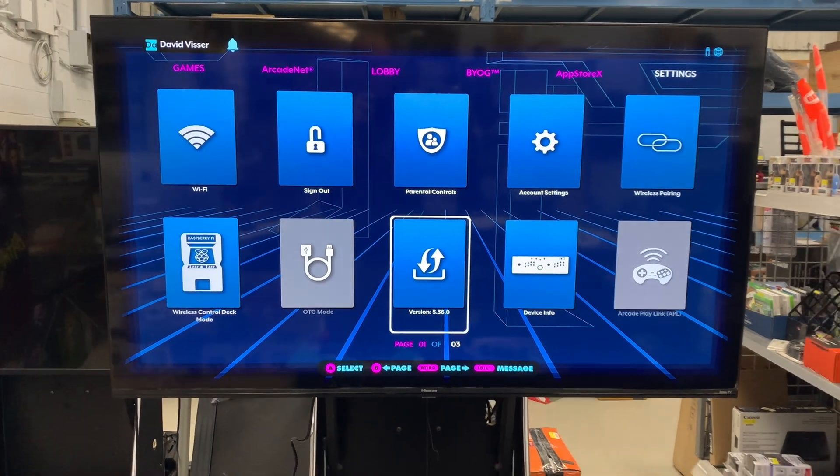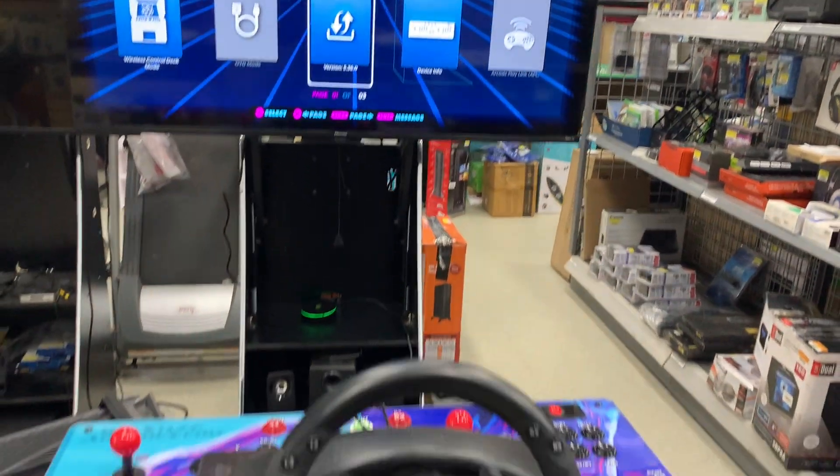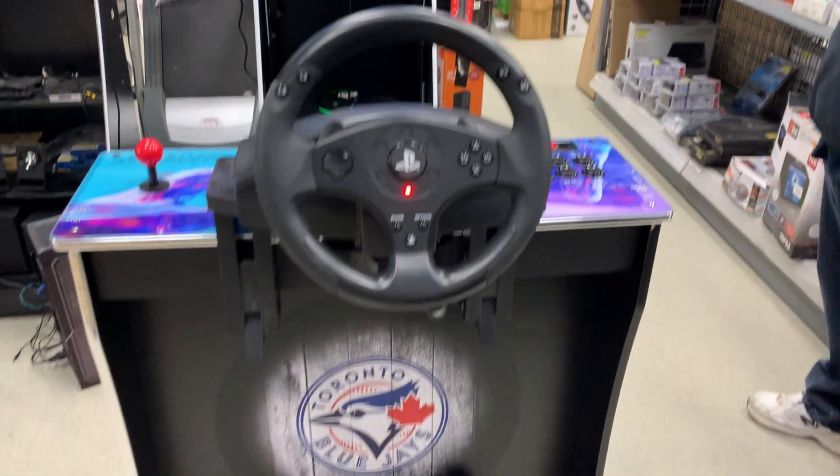Just a quick video to show how to configure the Thrustmaster T80 PlayStation steering wheel for CoinOpsX.